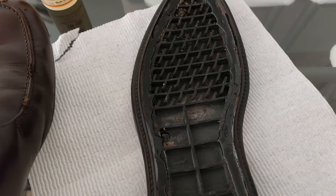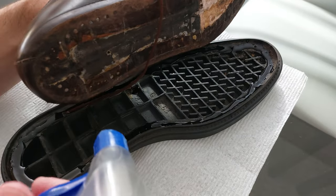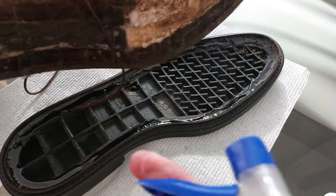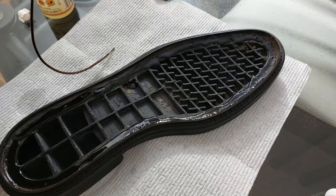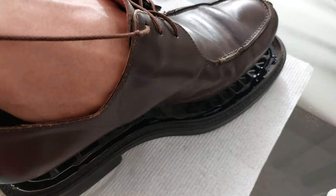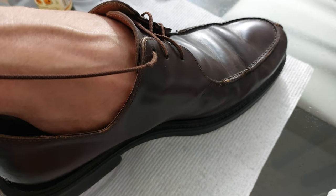The next step is to spray the underside of this. We don't need to soak it — just a nice spray. That's it. That should be enough. And then this gets placed right down in there. It's perfect.